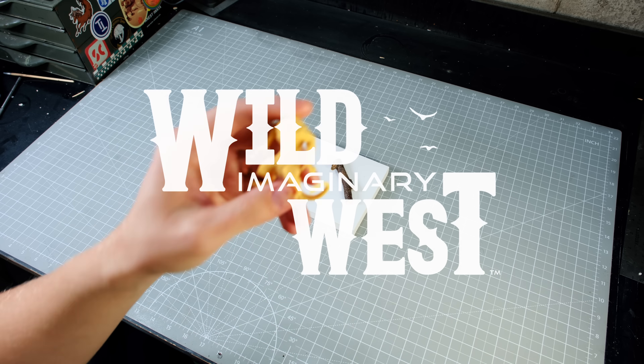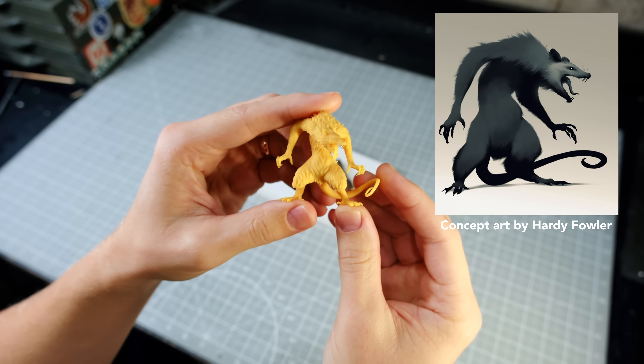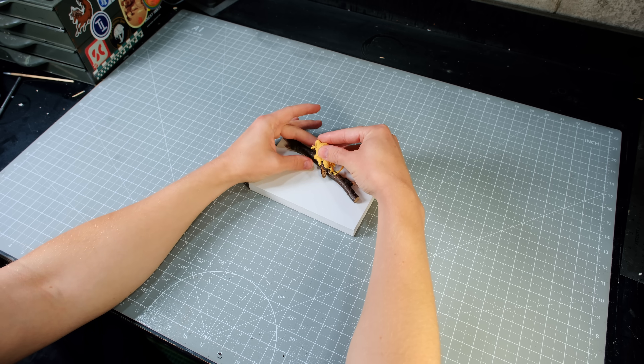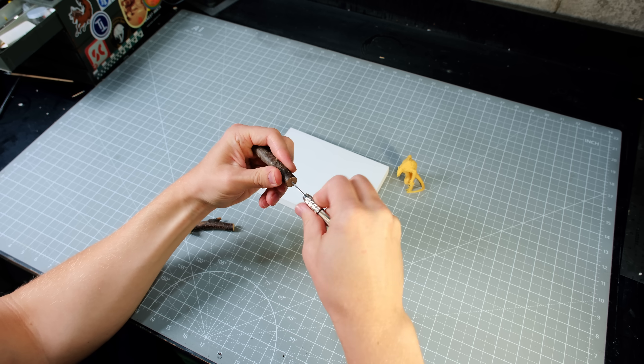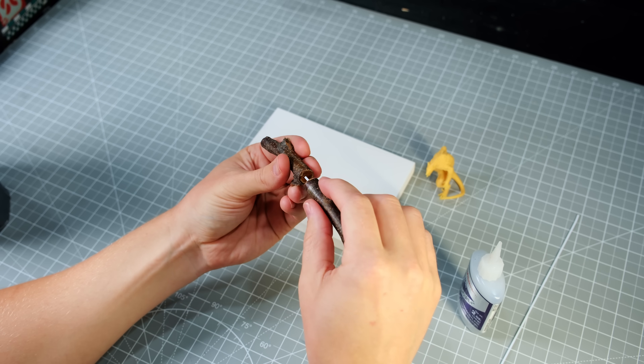How's it going everyone? Welcome back to Boilai Hobby Time. This monster right here is one of the custom miniatures from my upcoming tabletop RPG. Today I'm going to be making a diorama out of it, encountering some hunters. And to stay notified about the game, go sign up for the Kickstarter pre-launch, which is in the description.